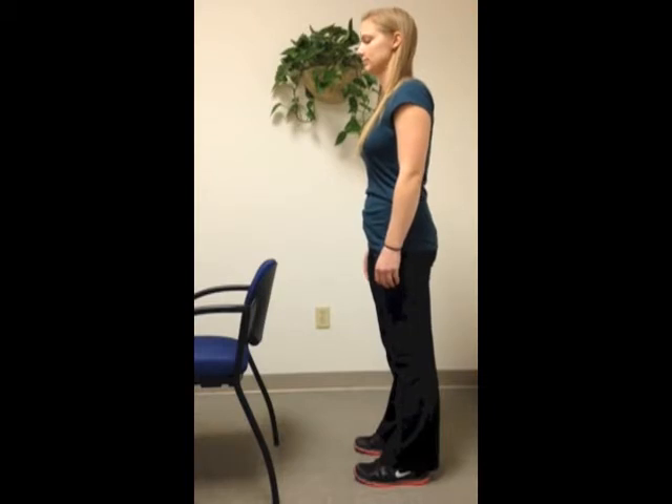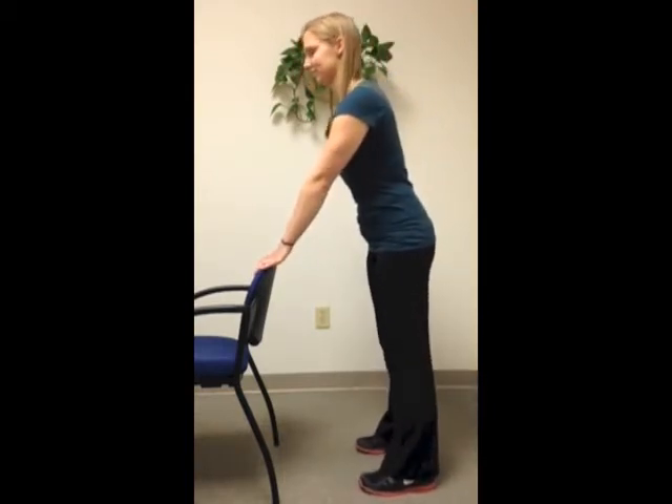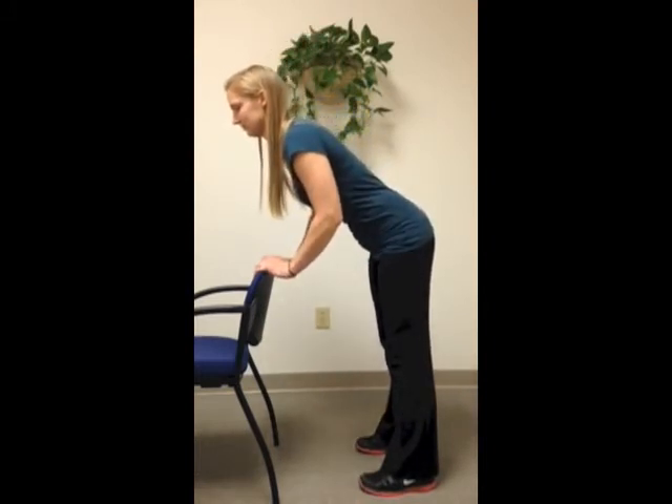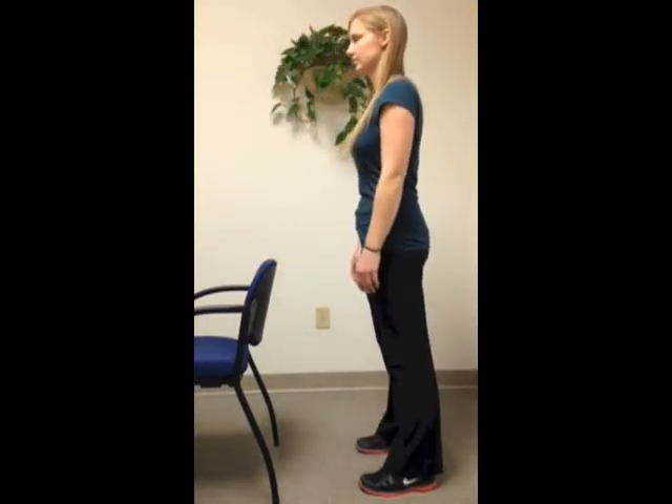To train this problem, use a chair for partial support. Repeat the movement hinging at the hips and leaning the trunk forward only as far as you can maintain a neutral spine. Come back up and repeat.